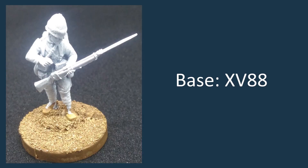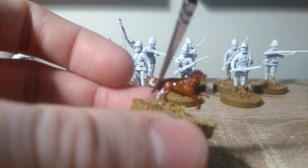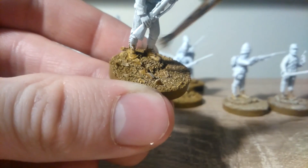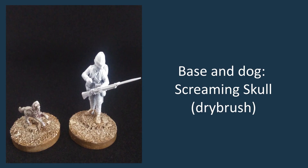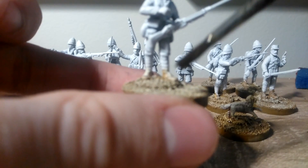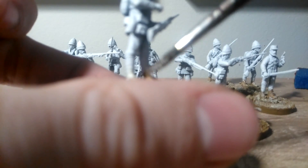Before we do anything else, we're just going to give the dog a base coat of Doombull Brown. Next, just dry brush Screaming Skull over the sand on the base. As you can see, I have also dry brushed the dog Screaming Skull. The next stage is just to wash all of the sand with Seraphim Sepia, making sure it just gets into all the recesses.